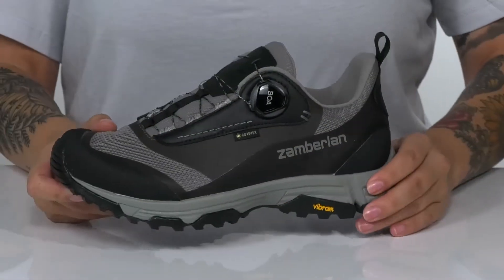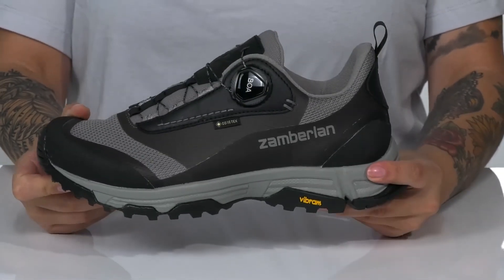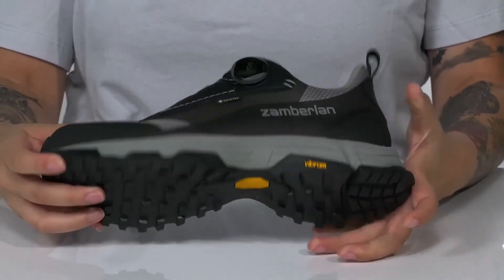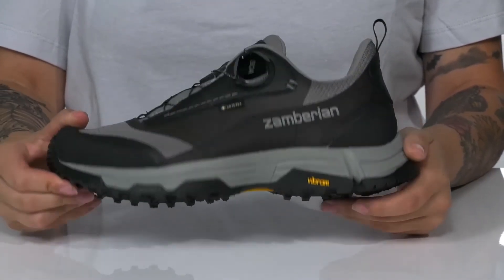There are reinforcements on the toe box as well as the heel for added protection. These have a double-density molded EVA midsole, and underneath is a Vibram outsole with MegaGrip, which provides excellent traction.